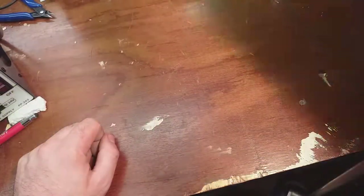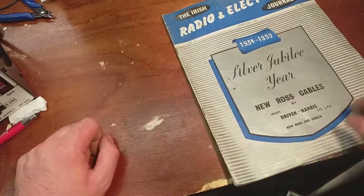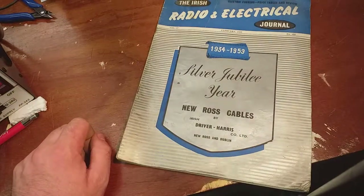Bye Radiogram. I hope you enjoyed me looking at this and see what other crap I'll be able to dig out of this pile I got. Thanks for watching.